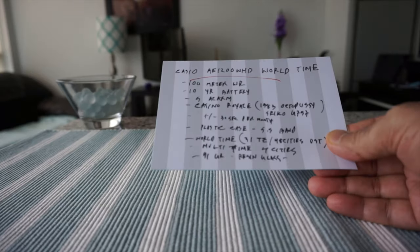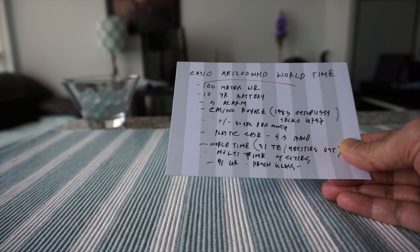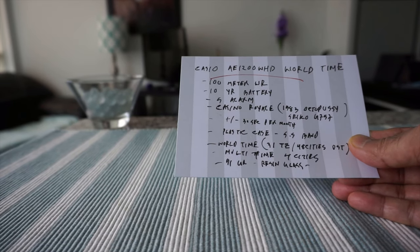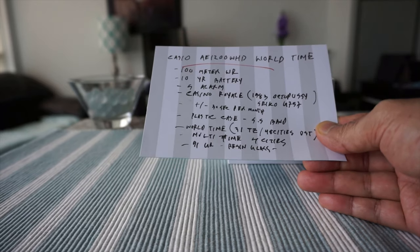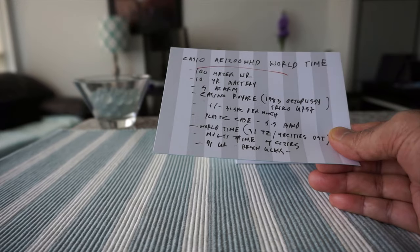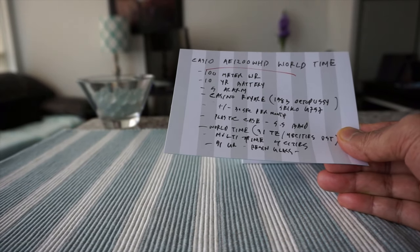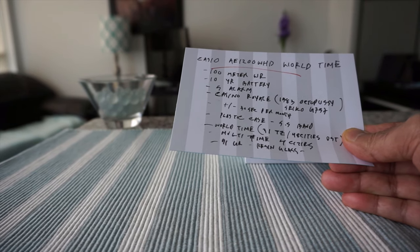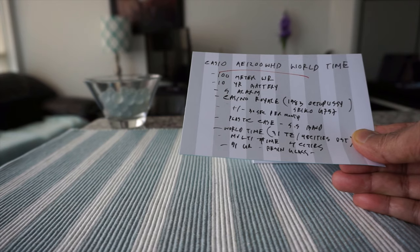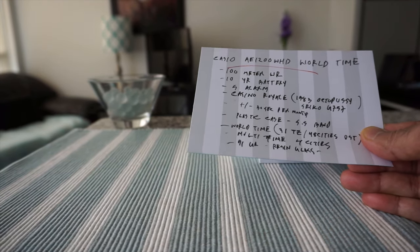Let's look at some of the specs before we open the box. This watch is 100-meter water resistant, so you can wear it every day, shower with it, or go swimming. It has a 10-year battery life and 5 alarms. It's supposed to have only plus or minus 30 seconds per month in time adjustment, though I've heard in general it wouldn't be more than about 10 seconds per month.